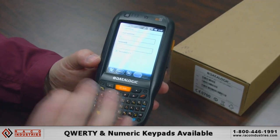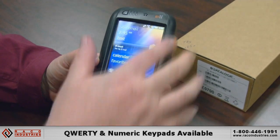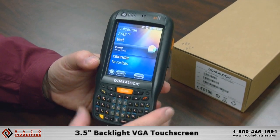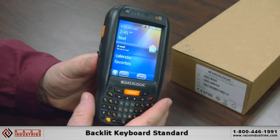This particular model shows our full QWERTY keyboard. We also offer a numeric version — the numerics are fairly large. This is a touch screen device with a 3.5 inch VGA display, full resolution. The keyboard is backlit for dimly lit environments.